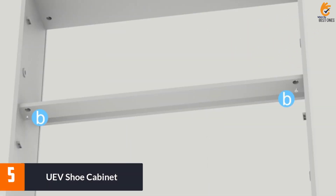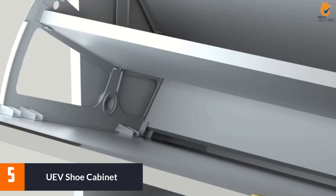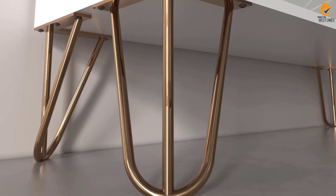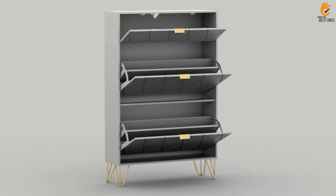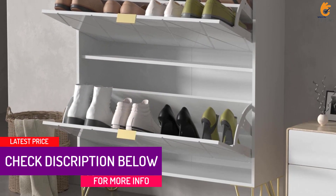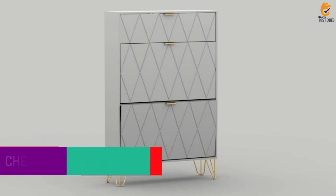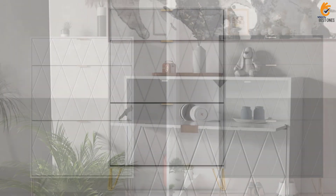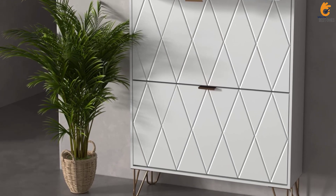Starting at number 5, we have the UEV Shoe Cabinet. The UEV Shoe Cabinet is a well-constructed and versatile shoe storage solution that offers sufficient space to store various shoe sizes. It features a modern and attractive design with a diagonal pattern and white finish that can complement any room. The cabinet is made of eco-friendly MDF board and metal legs, making it durable and resistant to water and scratches. In addition, it has a deep top drawer for storing small items like keys, wallet, and picture frames. The shoe cabinet is easy to assemble and comes with toppling-preventing devices for added safety.